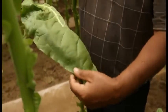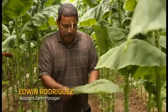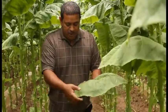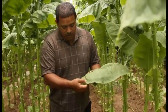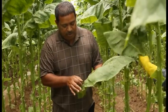This leaf here is going to be two wrappers. They take the leaf, they cut the center off, and this side is going to be a wrapper, and this side. Usually they go around here, a quarter of an inch, they cut it off. This is the part they use for the premium cigars.